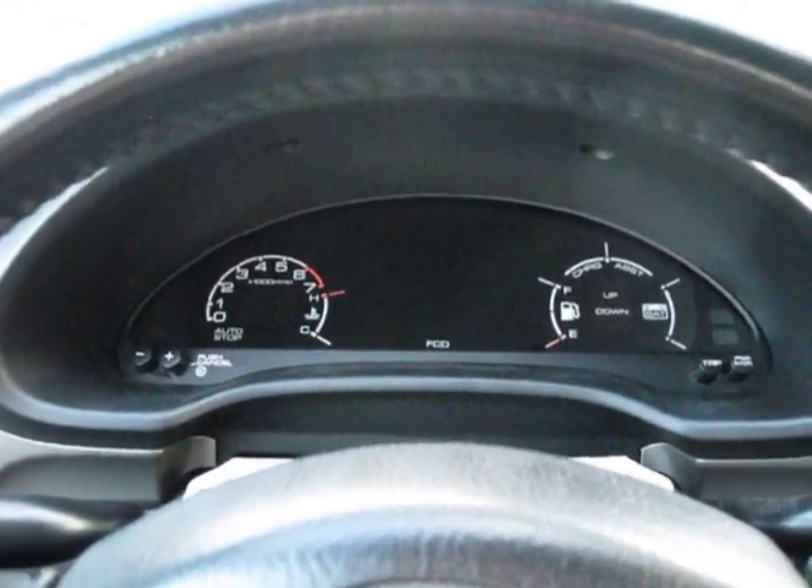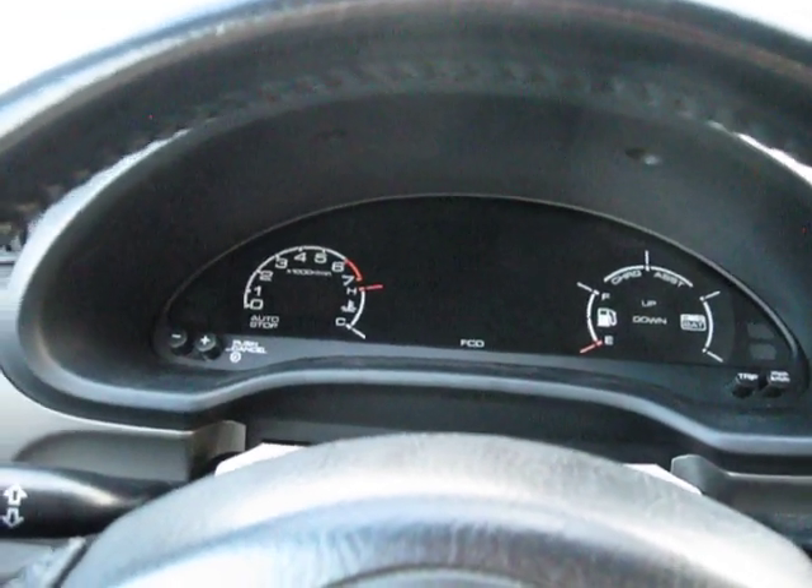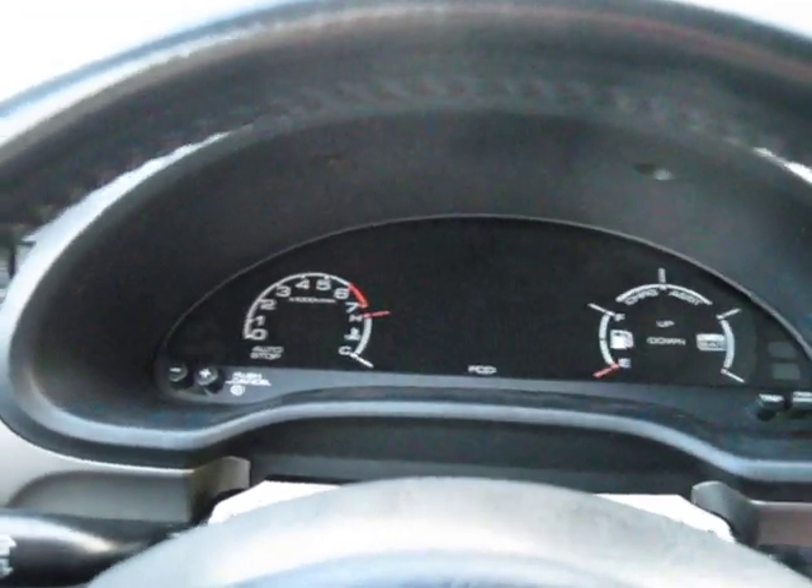Hey guys. I want to show a quick demonstration of what I've got on Pegasus so far. I've got a prototype board installed in the instrument cluster, and let me just turn it on.